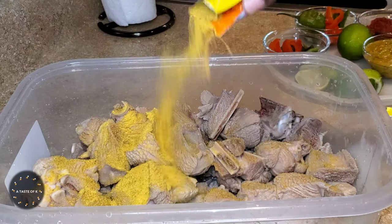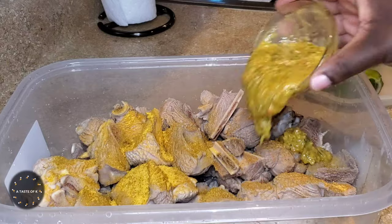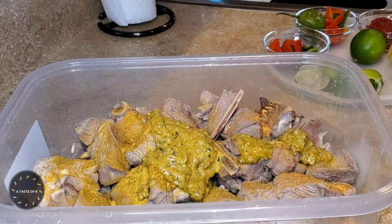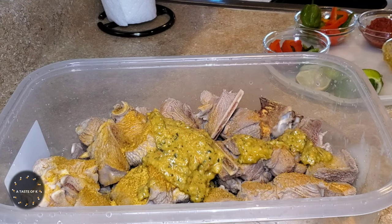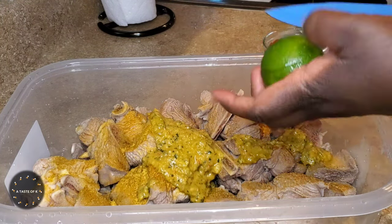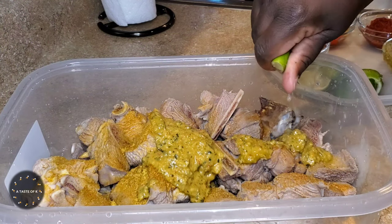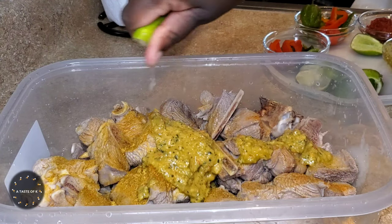To season the turkey leg, I'm going to add sazon, chicken bouillon powder, épis, the juice of one lime, salt, thyme, ground clove, garlic powder, onion powder, sliced bell peppers, half of an onion that I've sliced, as well as habanero pepper. I'm going to mix all of this until everything is well combined.